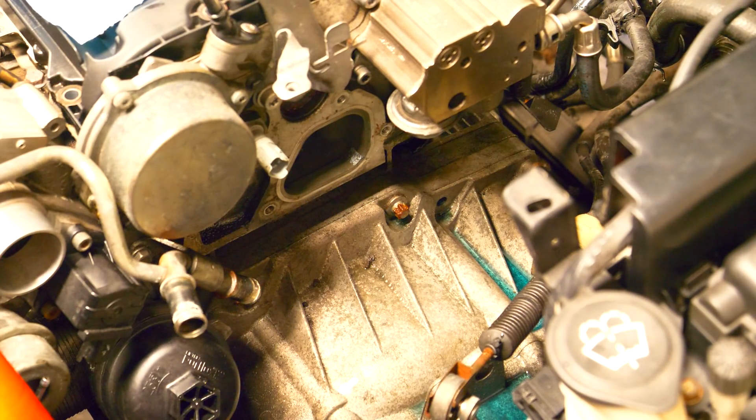That completes the disassembly for the cooling system found on this car. The cooling system for the N14 and the N18 Mini Cooper motors is the exact same, so this is going to work as a tutorial for both.